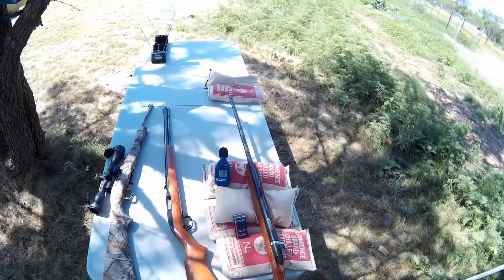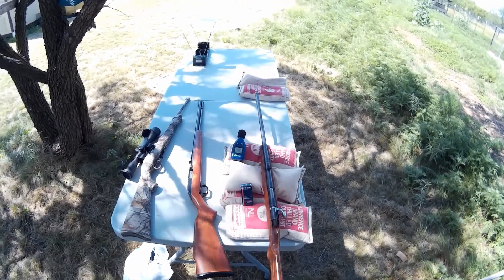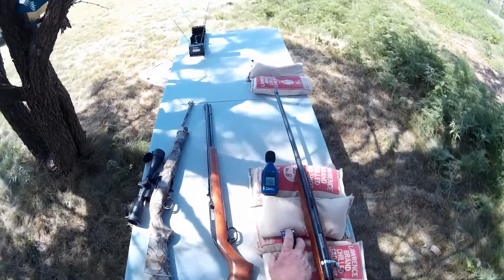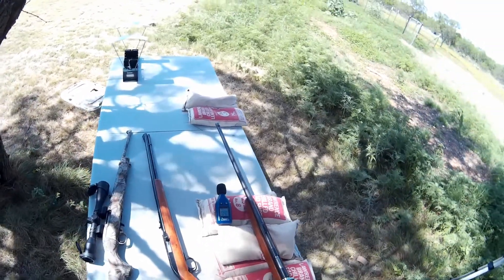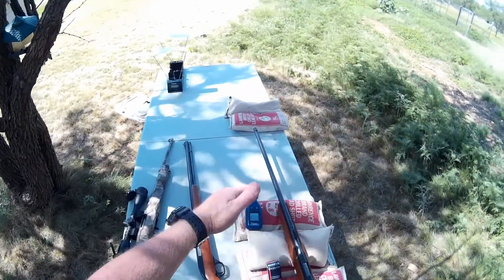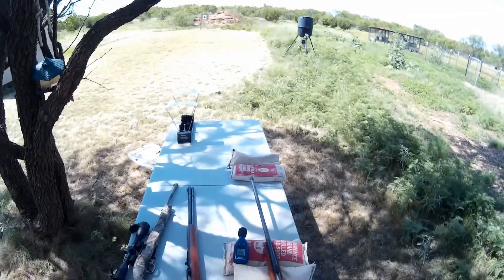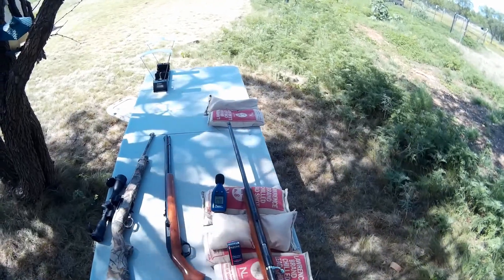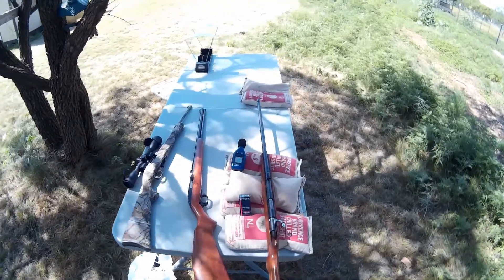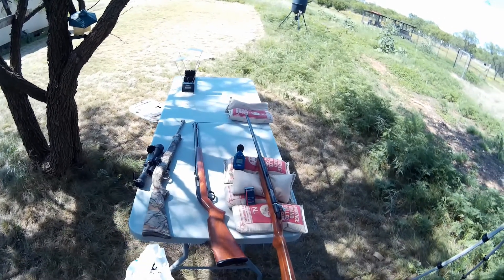So with three different guns — a bolt-action and two semi-autos with three different barrel lengths — this should give you a good idea of what to expect from this ammunition out of whatever type of gun you're shooting. Hopefully it answers some questions. If you've enjoyed this video and found it helpful, please like, subscribe, and comment. Until next time, Jungle Explorer signing out.